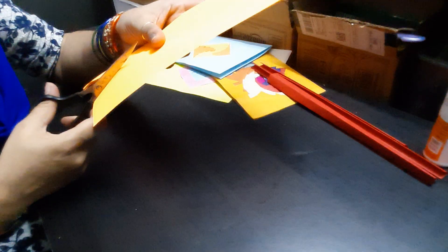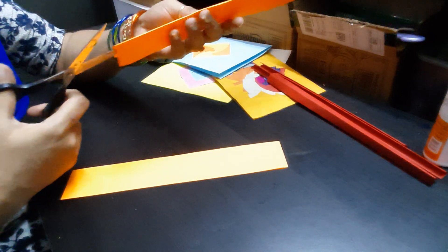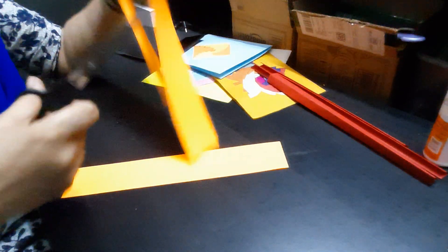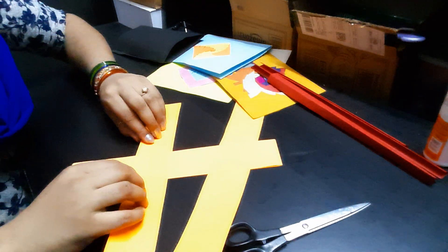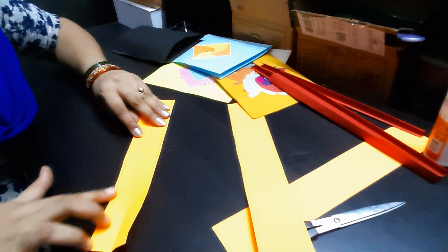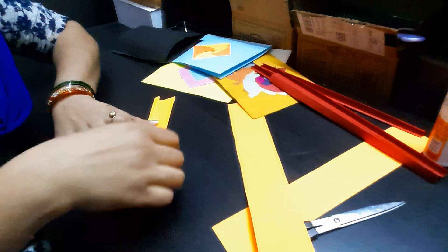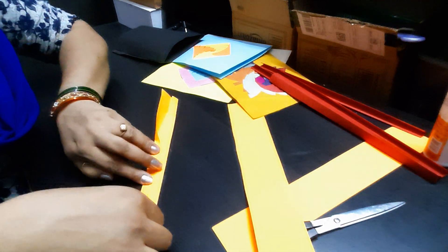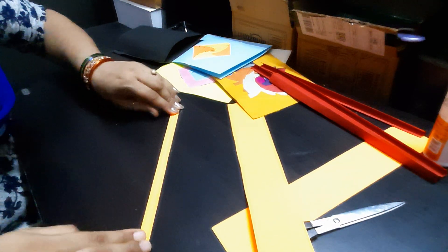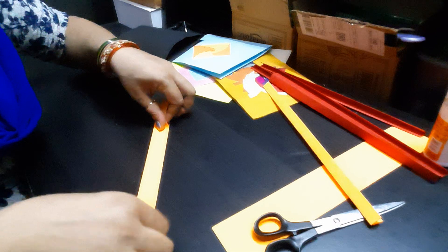Cut these four layers and take each strip and fold it. To fold: take a strip, fold it in half, open it, then fold this edge to the center. Same way, the other edge also to the center, and then fold it in half. This is the way you need to fold it.